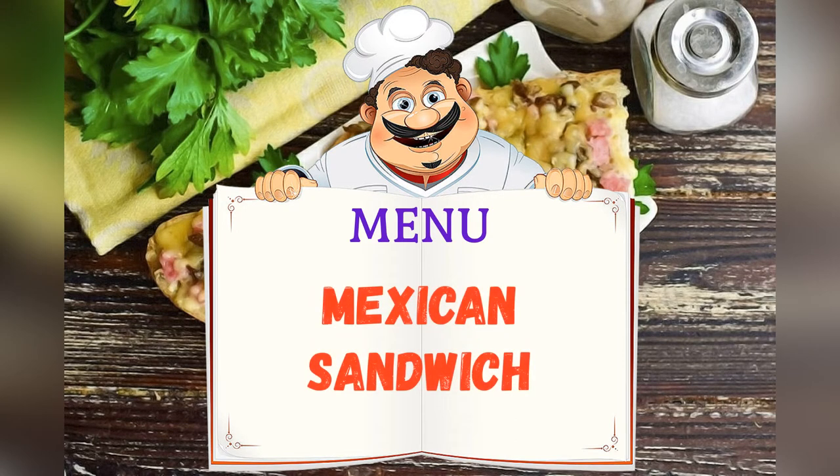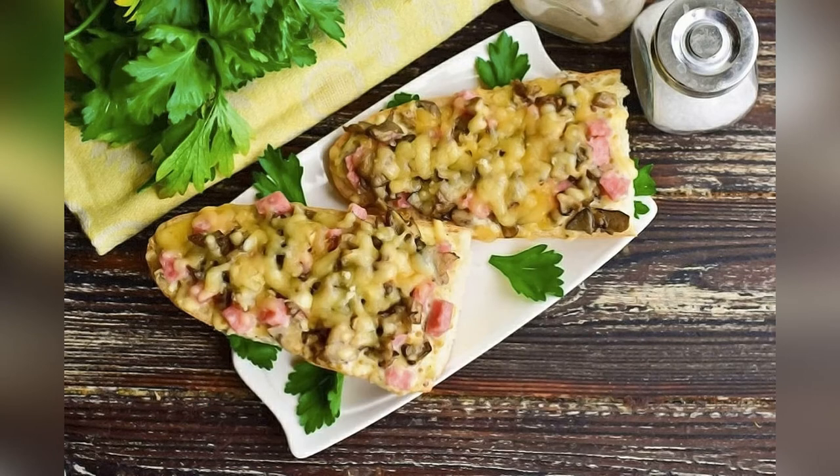Today's menu: Mexican Sandwich. Friends, adjust ingredients to your taste and color.